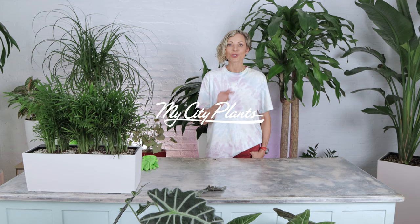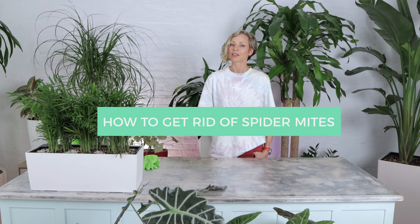Hi, it's Juliette from My City Plants. Today I will speak about and show you how to identify spider mites, how to prevent an infestation and deal with the issue. There is a lot of information I want to share with you, so get comfortable and watch.